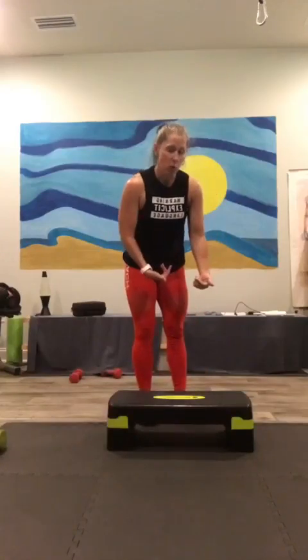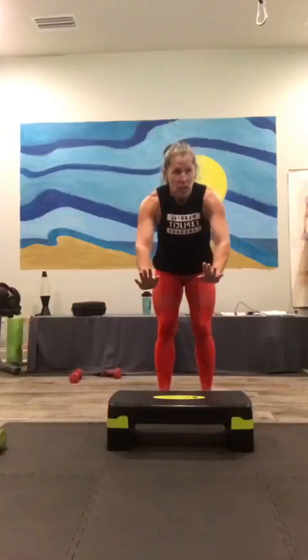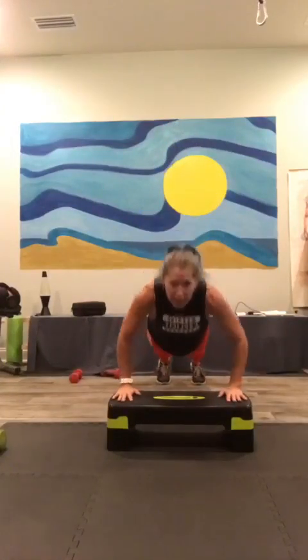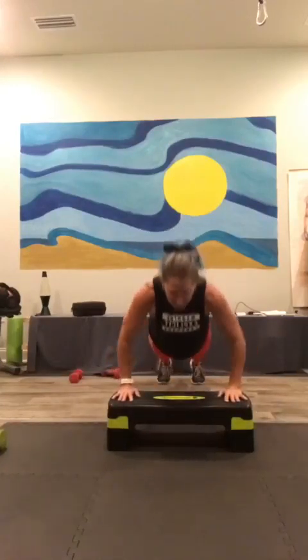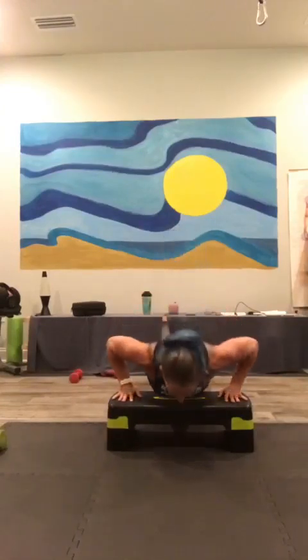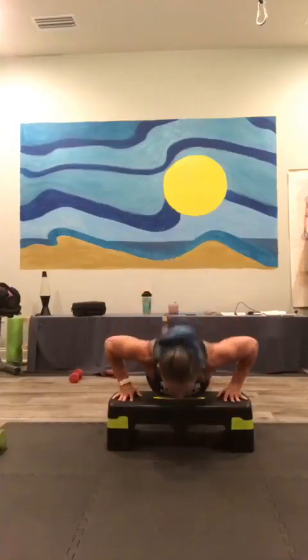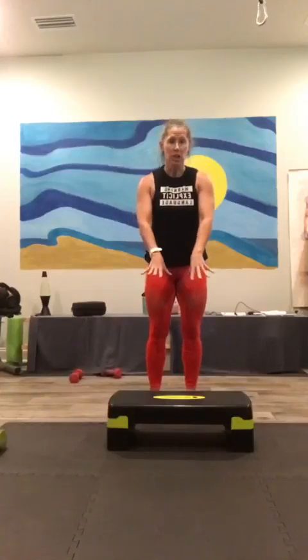You can do this on your knees if you want to as well, just make sure you have basic push-ups, just up and down. Here we go for ten: ten, nine, eight, seven, six, five, four, three, two, and one. Good job.